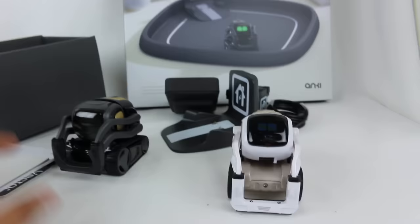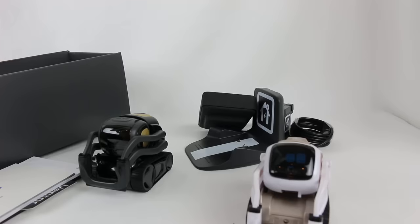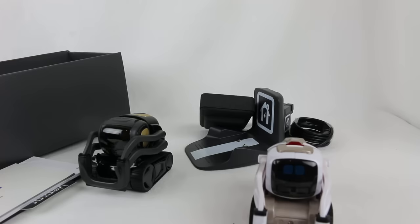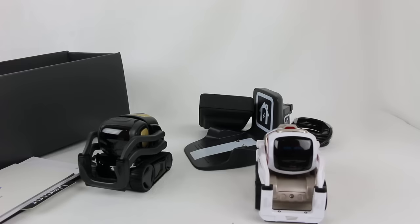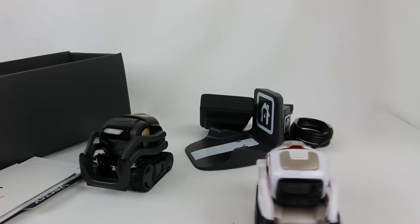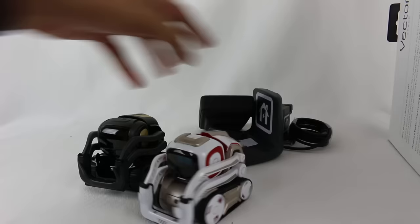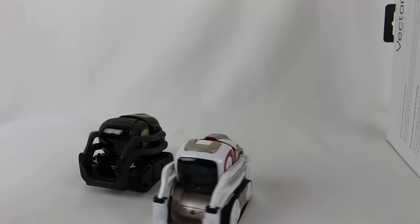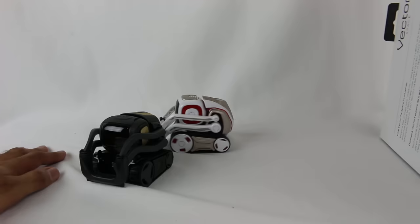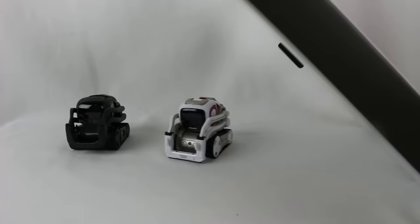What I'm going to do is unbox the Vector Space, and then we'll get them charged up and start setting Vector up to see what he's all about. Is that cool with you, Cosmo? Fist bump? Let's take a look at Vector Space. I can't play with you right now, Cosmo — I'm doing an unboxing video. Also interesting is that Vector only comes with one cube, versus Cosmo coming with three. So there are going to be some games he can't play that Cosmo can with multiple cubes — unless he can use Cosmo's cubes. That I don't know.